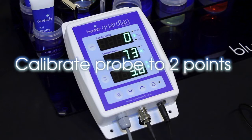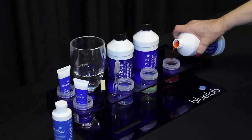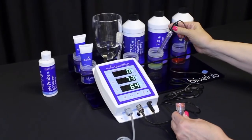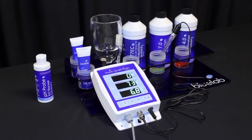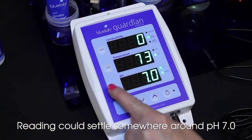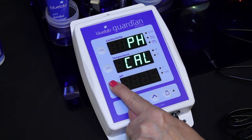Calibrate your pH probe to two points for accuracy. Use freshly poured pH 7.0 and pH 4.0 calibration solutions. Ensure the Guardian is on. Place the pH probe in pH 7.0 solution. Be sure to wait until the reading has stopped moving. Press and hold the pH cal button until the monitor shows pH and cal on the top two displays.